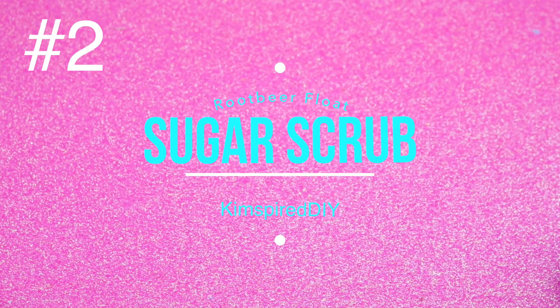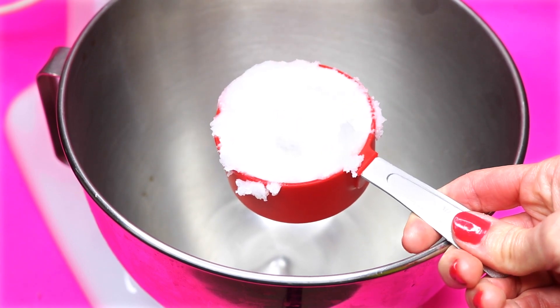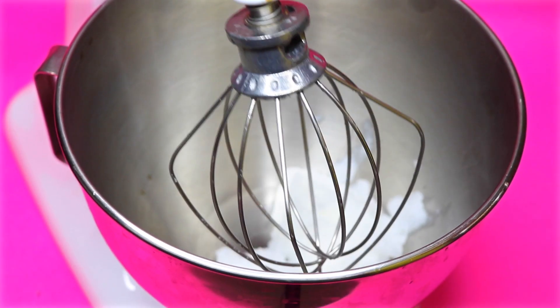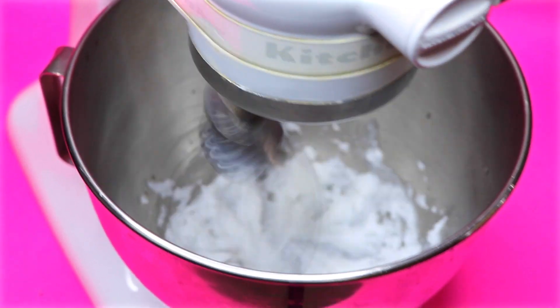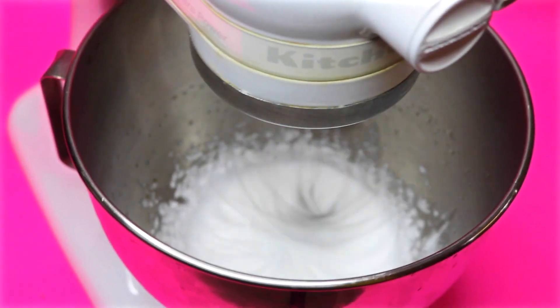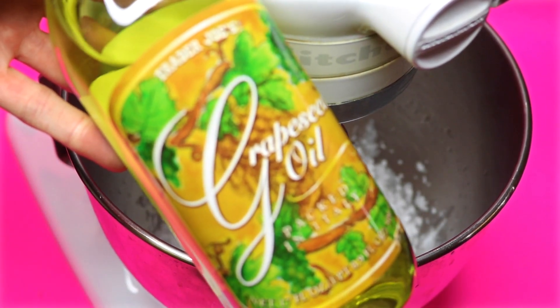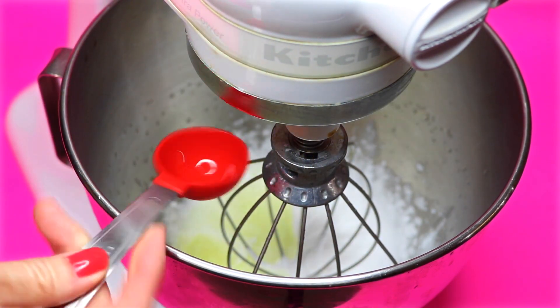The second project will be a DIY root beer float sugar scrub. To start, in a mixing bowl I'm going to add a half a cup of coconut oil. Whip the coconut oil in a mixer for about four to five minutes. After the coconut oil has been whipped up, I'm now going to add three tablespoons of grapeseed oil and whip that together.